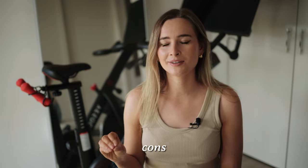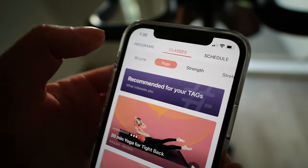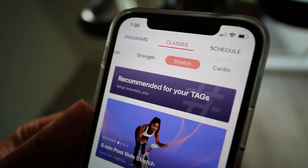The only con I can really think of is that you do have to pay a subscription to access all the classes. There are some free classes in each category, but for an ongoing membership you do have to pay a subscription. However, compared to other bike subscriptions like Peloton at $44 a month or SoulCycle at $34.99 a month, the YesSoul is only $9.99 a month — I actually pay more in my gym membership per week than you'd pay per month for this subscription. So it's actually a lot cheaper than those other products and even cheaper than a gym membership, which is crazy. So maybe that actually isn't a con.